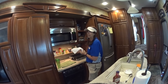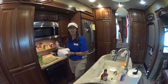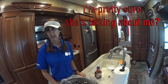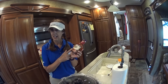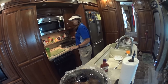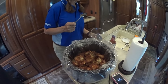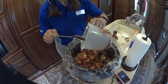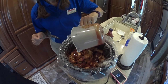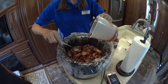Someone once told me there's nothing nicer than coming home from a day of work and smelling food cooking. Remember the barbecue sauce we had left out? I warmed it up in the microwave because it had been in the refrigerator — I didn't want to put cold sauce on the meat. I'm going to put some more barbecue sauce on it to give it a little extra, and spread it around.